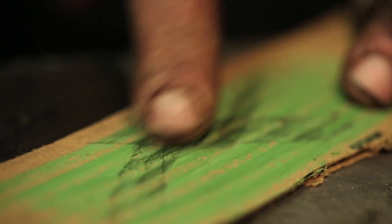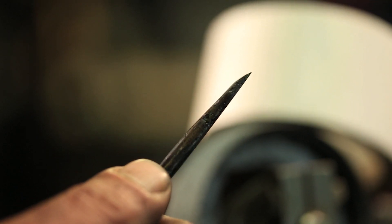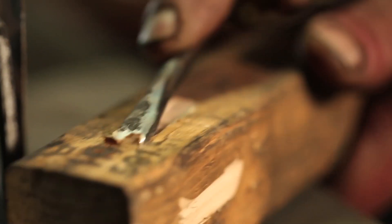The last step is to strop it, just as a barber would his straight razor. All of these things are null if it doesn't do what a chisel is supposed to do — it needs to cut out nice, even curves of wood. It's no longer a screwdriver; it's now a chisel.